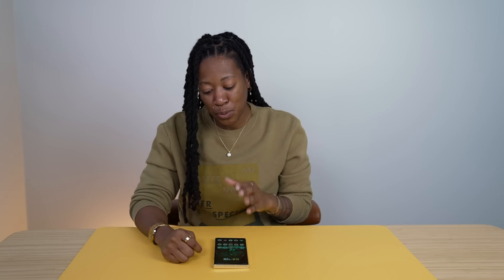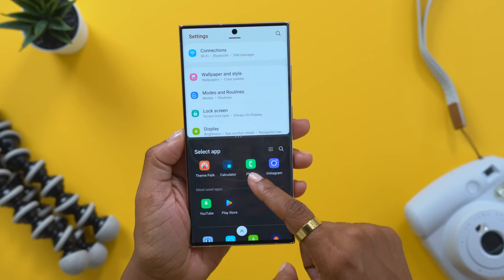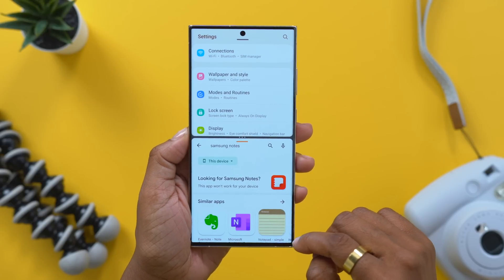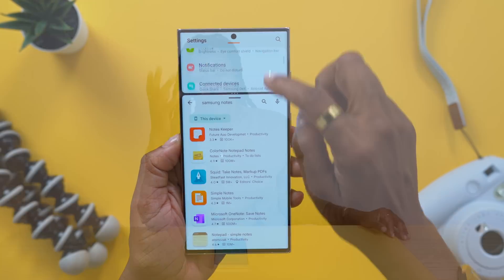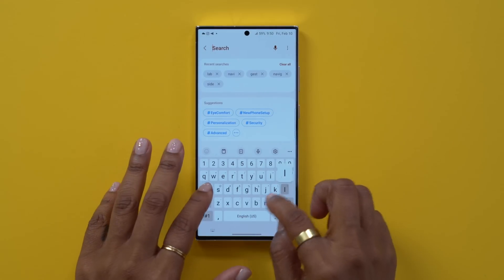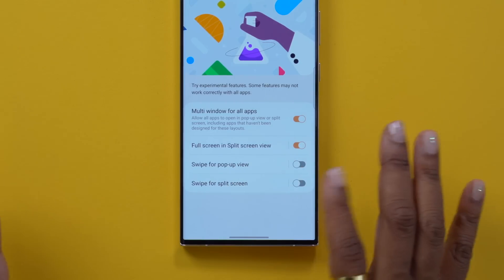One thing I love about having a display size this large is how nice it is to use two apps at once. One way you can do that is to swipe up into your multitask switcher and tap on this little grid in the bottom left. This is going to instantly pull up your most recently used application and allow you to pair it with another app. Now, some apps aren't able to work within multi-window view, so head into your settings, search for labs, tap on labs at the top, and turn on multi-window for all apps.